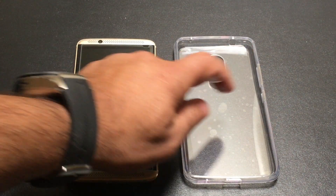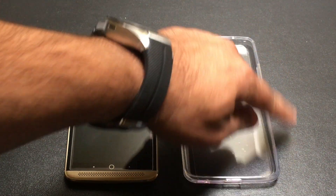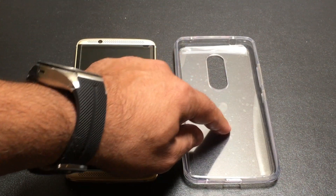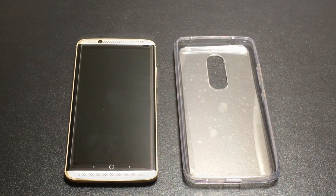This case is a two-part case. It has a hard plastic material on the back and a soft TPU material on the sides that's going to give you good bumper protection but at the same time giving you some back protection. Let's go ahead and insert our phone in the case and see how everything aligns.